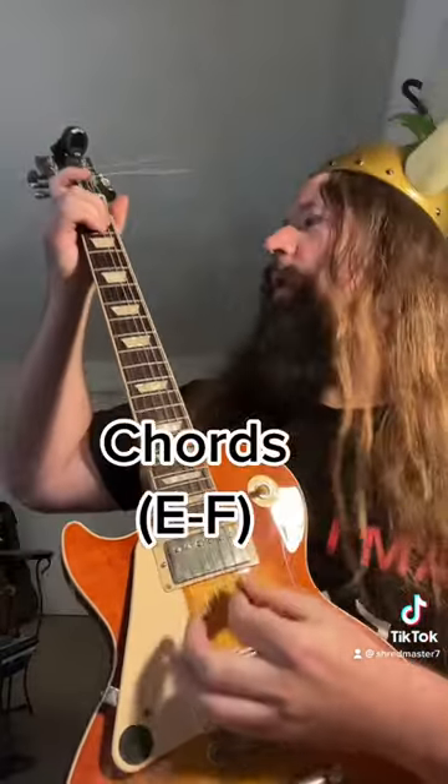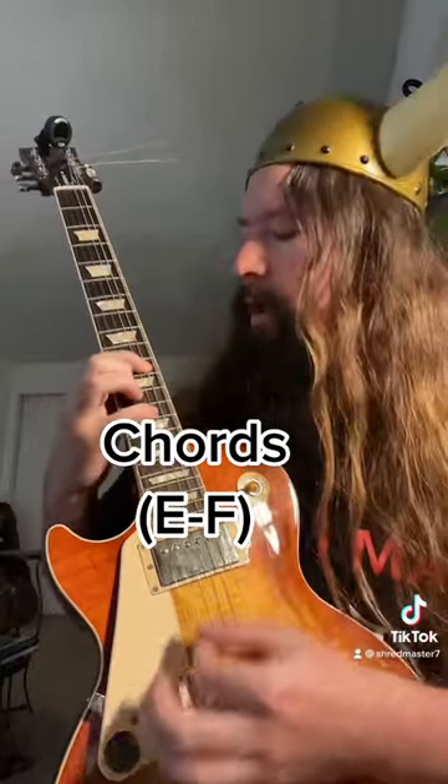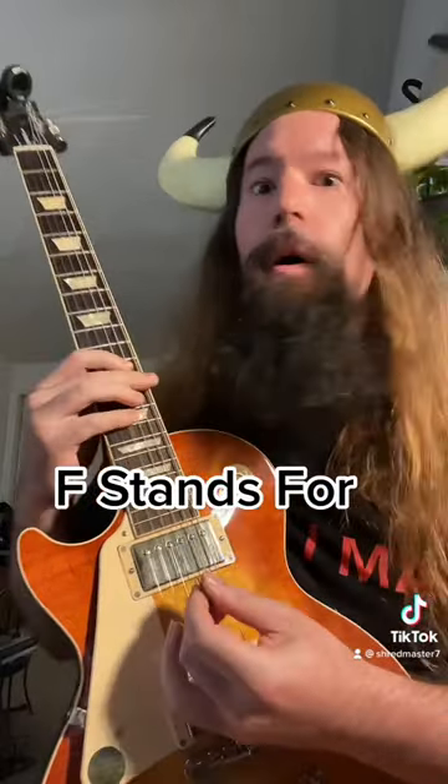Now check it out. The chords are very exotic. E and F — F stands for Phrygian.